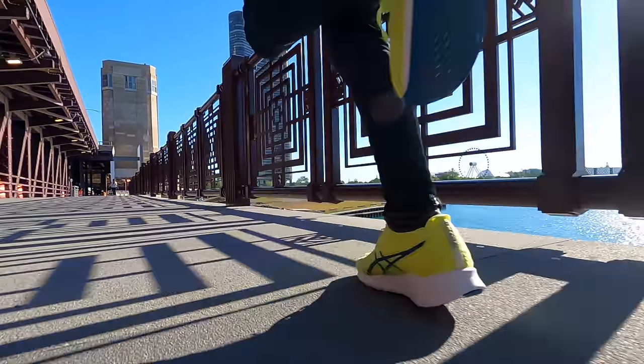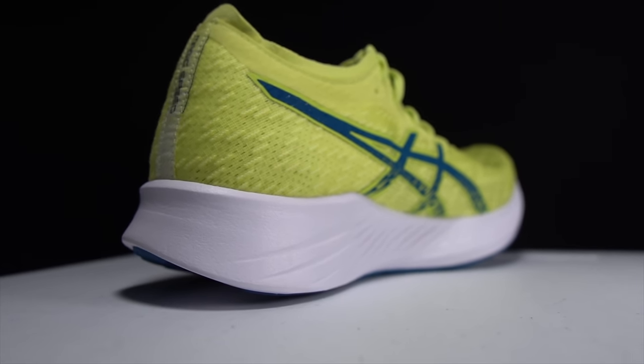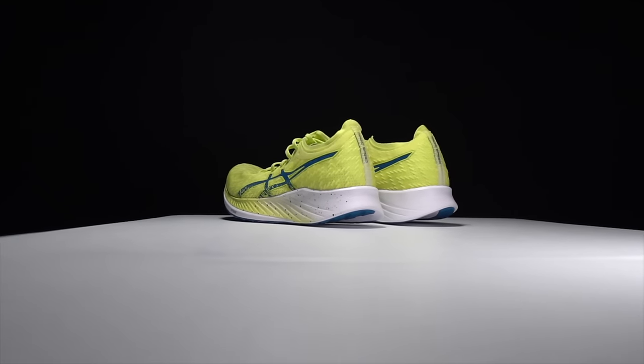Unless something drastically changes in my next couple of runs — and I'll let you know if it does — I'm just not sure that this shoe really has a place at this price point or with this level of performance. Something's not quite right about it. It's not delivering on the promise and excitement of an FF Blast midsole with a carbon fiber plate that a lot of us were hoping for. I'm really sorry to say that because I was so looking forward to this shoe, but unfortunately so far I'm just not in love with the Magic Speed.